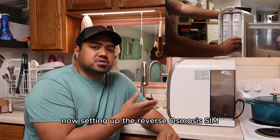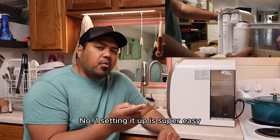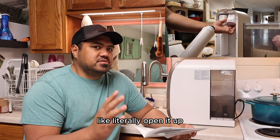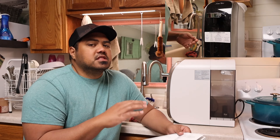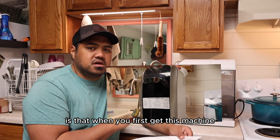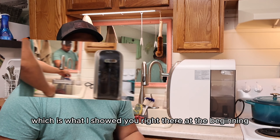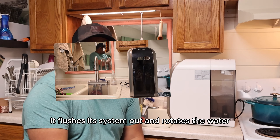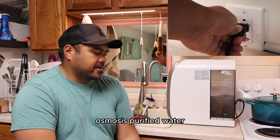Setting up the Sympure Reverse Osmosis Water Filter, I noticed a few things. Number one, setting it up is super easy — literally open it up, fill it up with water, plug it in, and it starts the process automatically. When you initially first get this machine, you need to go through the flushing process, which flushes the system out and rotates the water so that the filters are ready to provide you with fresh, osmosis-purified water.